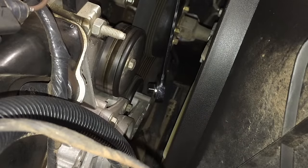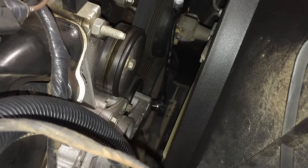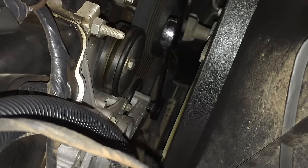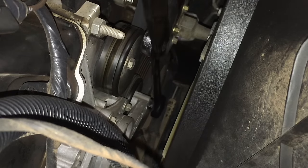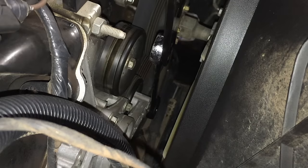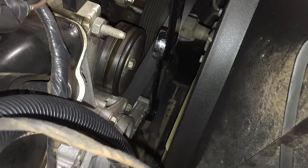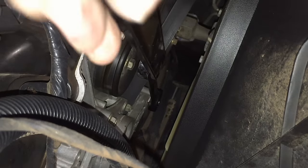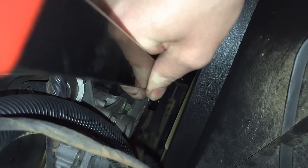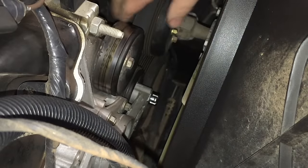Over here on the passenger side of the engine is the tensioner. This whole thing has an arm that sticks down with a hole in it for a half-inch breaker bar. You just stick your breaker bar in there and pull to the right — the driver's side — it's going to be tight. Then simply grab the belt anywhere along the way, pull it off one of the pulleys, release tension, and get the belt out of there.